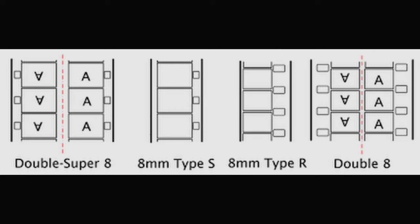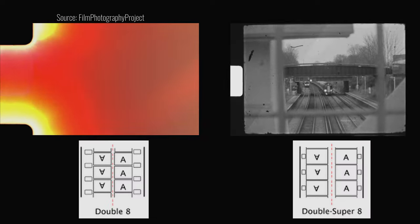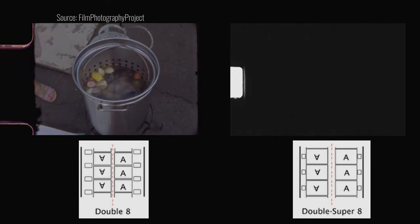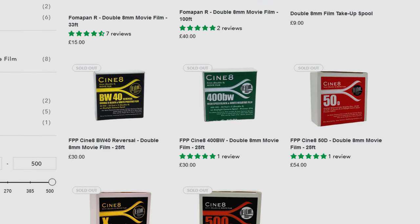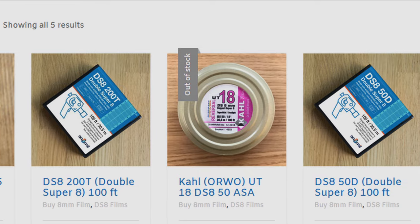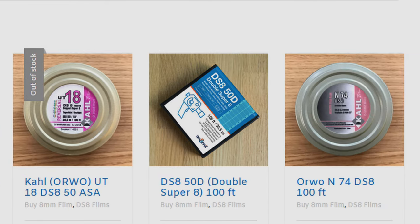It's important not to get this mixed up with regular 8mm / double 8mm film. That type basically works in the same way, however it has larger perforations and as a result has a smaller frame size. It is possible to shoot cheaply on regular 8mm as long as you have a camera that can take it. However, where I live there's more options and availability for DS-8 film, and the extra frame size gives you slightly better resolution, so we're going to go with that.